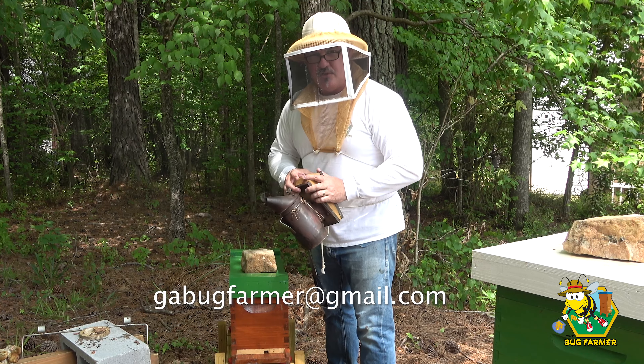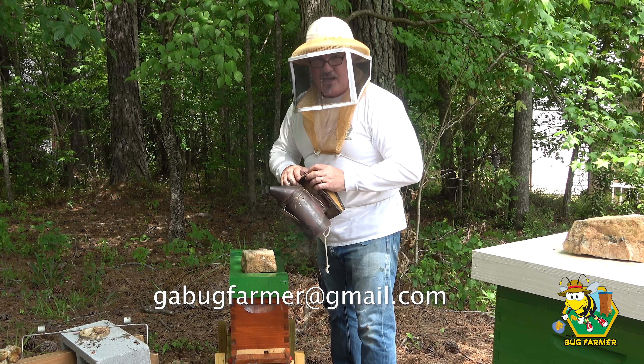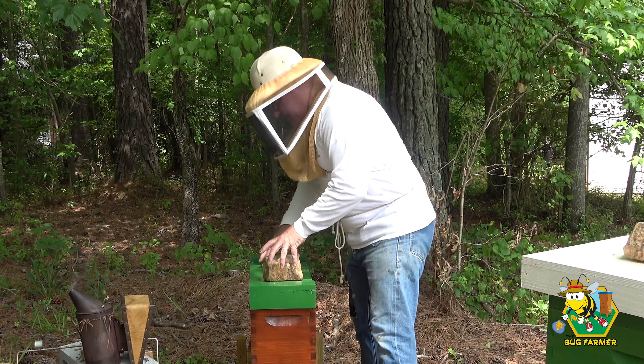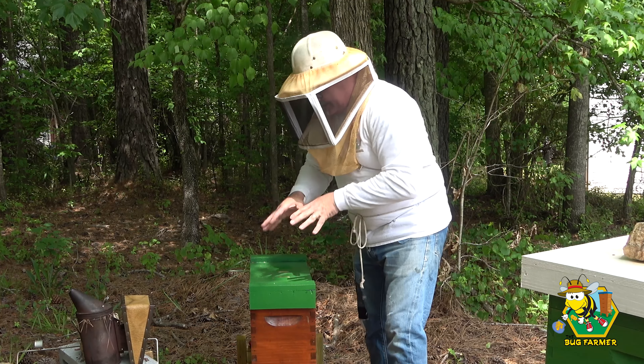Those were some beautiful hives! If you want to share your hives with the community, send some pictures to gabugfarmer@gmail.com — you can find it on the About page of this channel. I'll be happy to show your hives to the rest of the community. If you don't have a YouTube channel, you may want to show your entire apiary — we'll show that too.